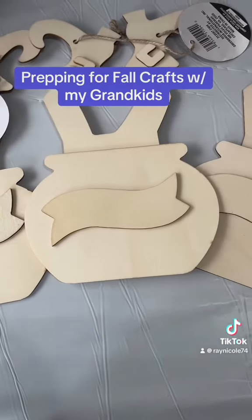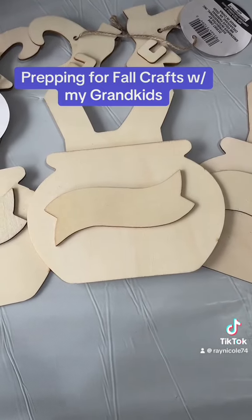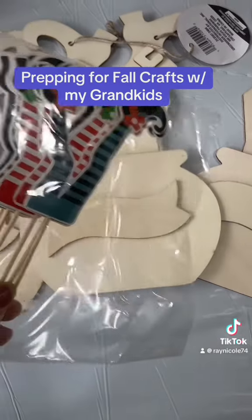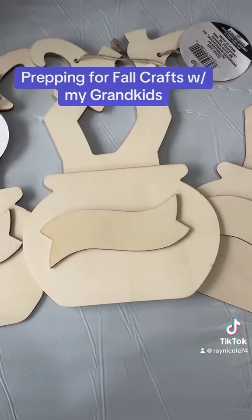One of the two crafts they're going to be doing — if you call the second one a craft — they're going to be decorating and painting this how they want to. What I thought was so dope about it: I wasn't even looking for this, I was looking to see what kind of craft we could do, and I stumbled upon these things. I thought, how fitting, because they're going to match their cupcake toppers.